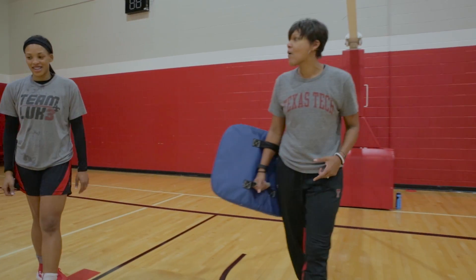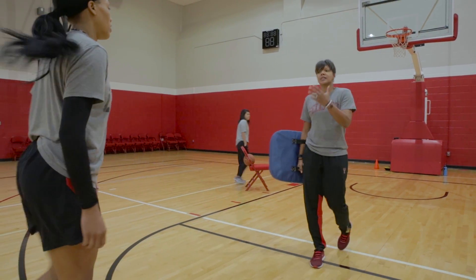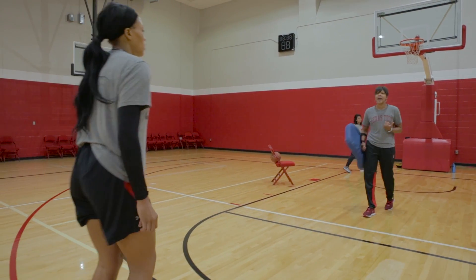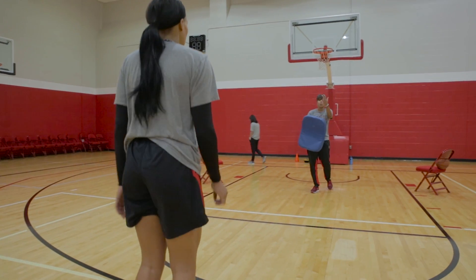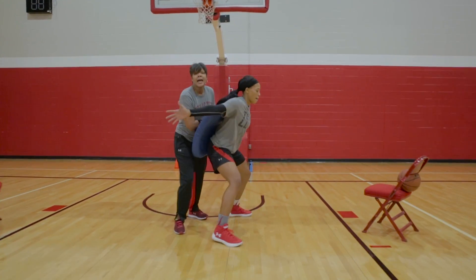What we're going to do right now is work on rim running. Ayanna is one of our stronger post players — this is where she gets a lot of actions right here in the paint. So she's going to come down, she's going to rim run, sprinting the floor, and she's going to make a spin post move into the defender.